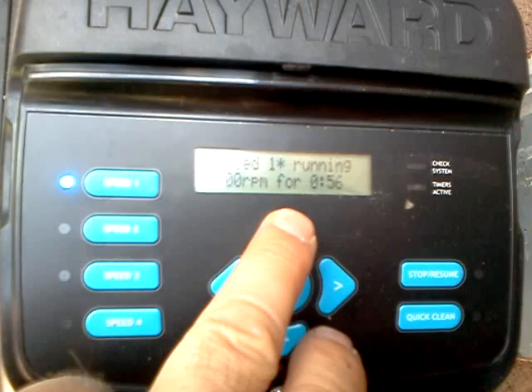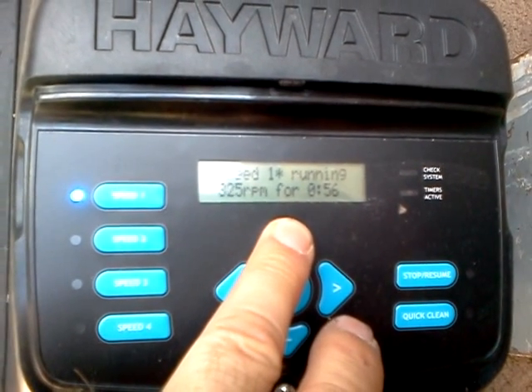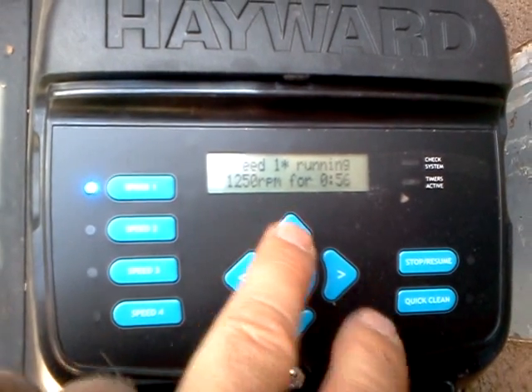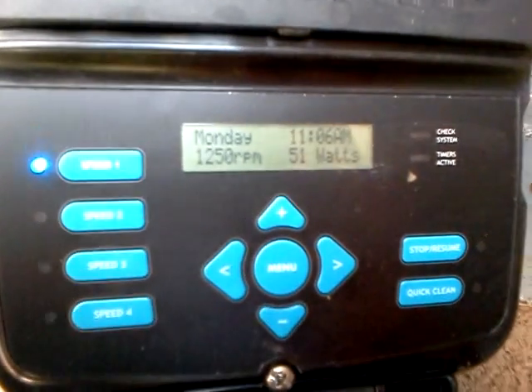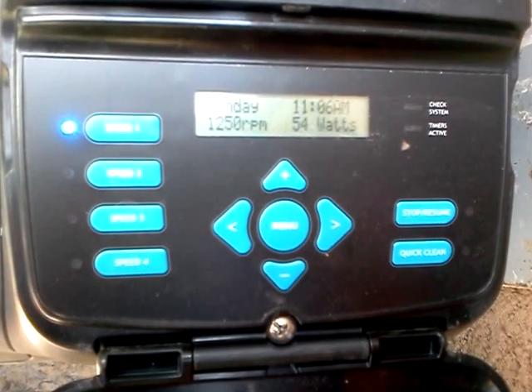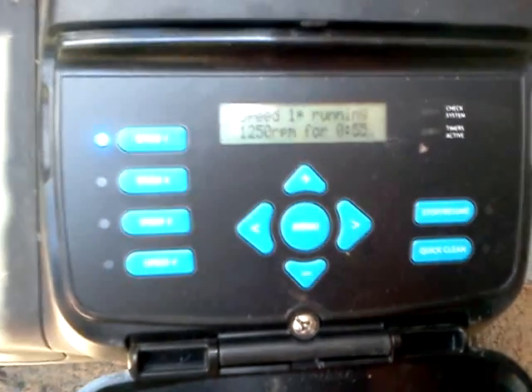Let me crank up the speed here a little bit. I'll turn it up to twelve-hundred-fifty RPM. Should kick up here in a second. There's twelve-fifty.